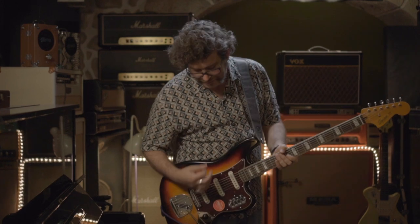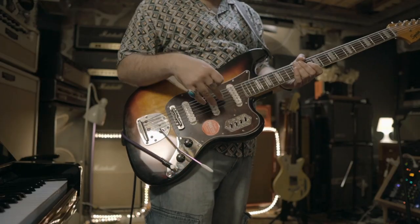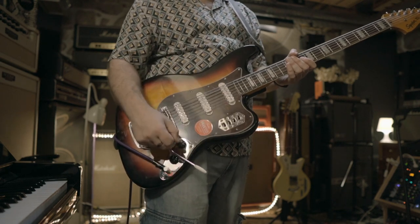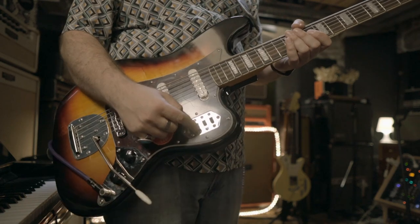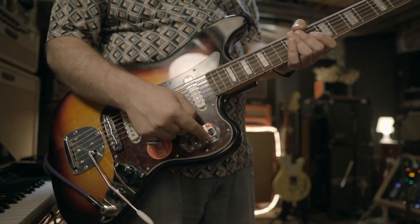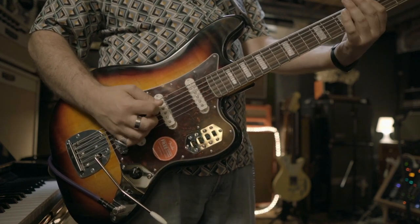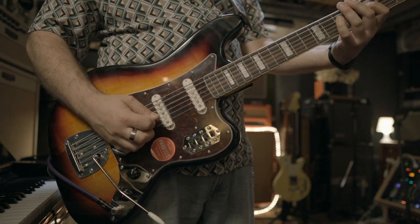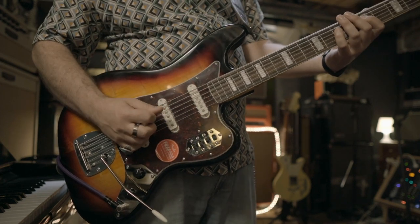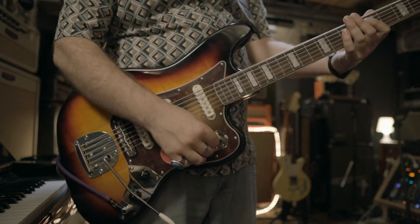So it sounds like a bass. It's easier to play with a pick, and it's very percussive. It has three pickups and four switches. One switch is for pickup selection — so neck, middle, and bridge. Let me play you something: neck, middle, and bridge.